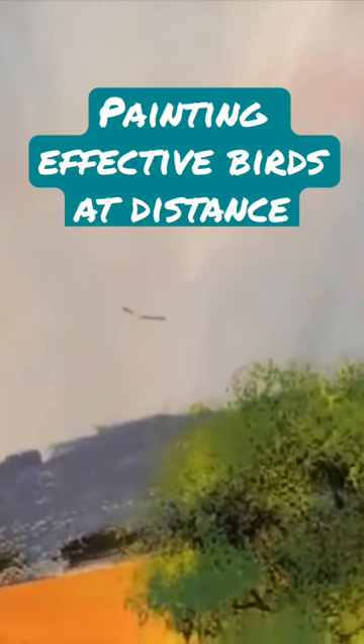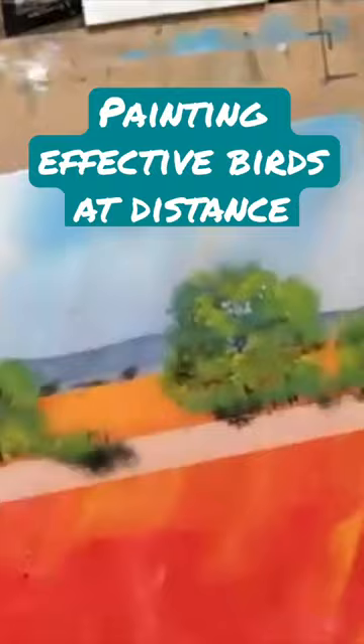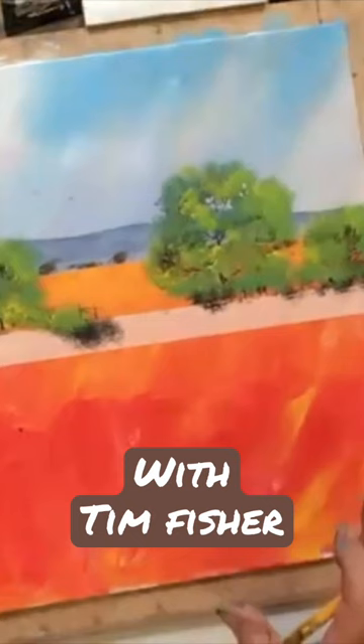You've got to be careful when you do birds that they don't look like ends or tigs, which is quite a common symbol when you're painting birds. You want to make them look a little bit more natural.